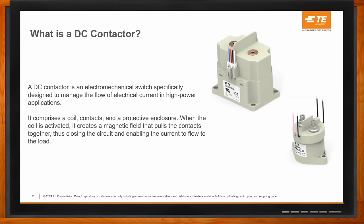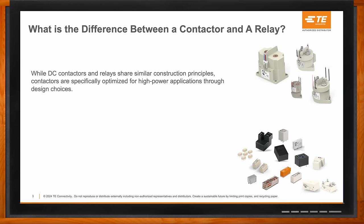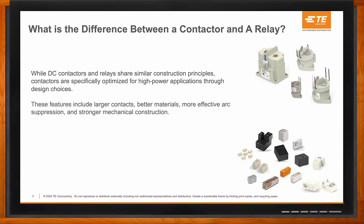How does a contactor differ from a relay? There are both similarities and differences. The main difference is that while DC contactors share similar construction principles, they are optimized and designed for high-power applications. These features on DC contactors include larger contacts, better materials, more effective arc suppression, and stronger mechanical construction.